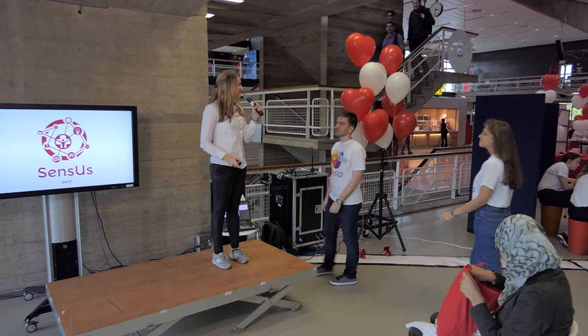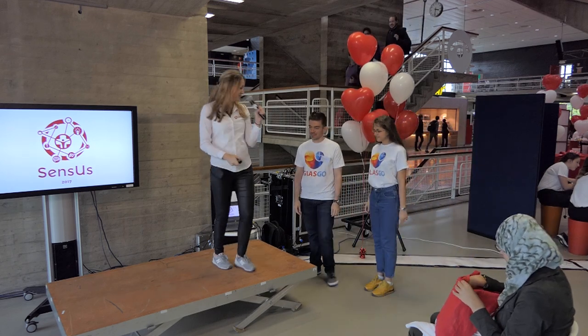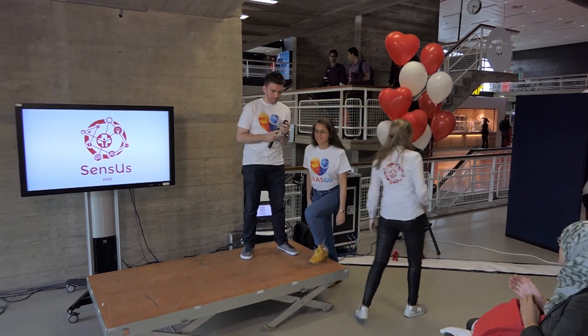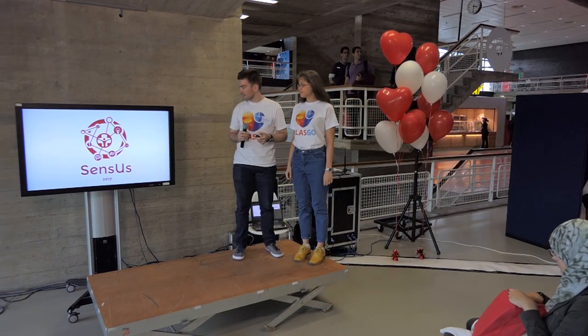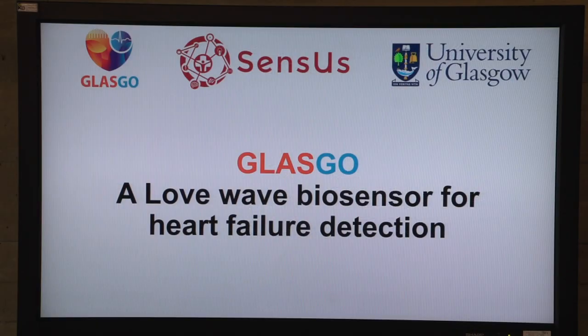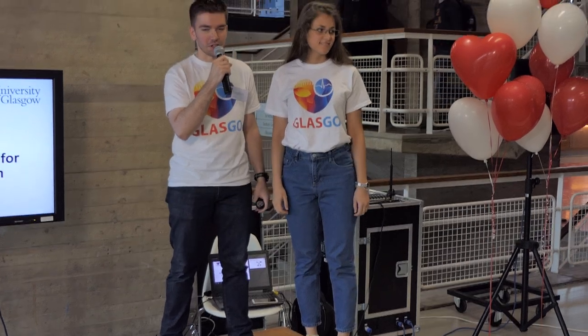Now it's time for our team from Scotland, team Glasgow. I'm Theo and this is Inna, and we are from the University of Glasgow. Along with the other members of the team, we have developed a love wave biosensor for heart failure detection.